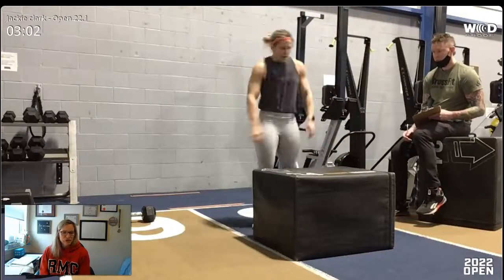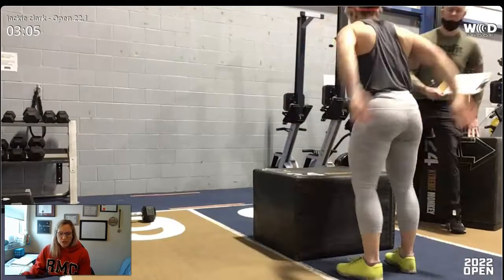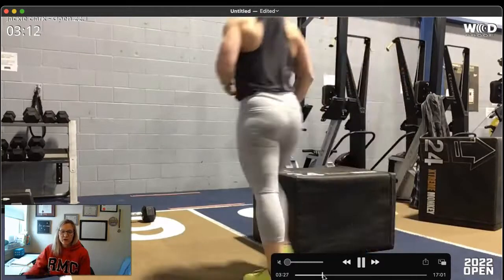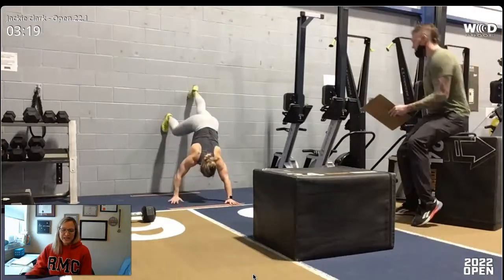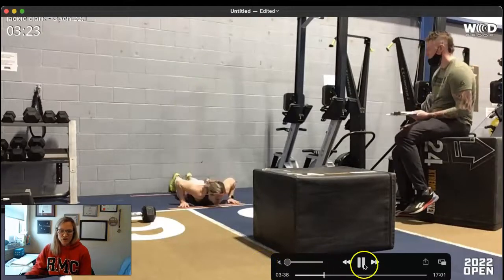Let's break it down for each of the movements. Starting with the wall walk — after those box jumps your heart rate is going to be elevated and you're going to feel out of breath. You're going to want to just lie there or stand there, but the key is to keep moving. Know that even though you're trying to catch your breath, your strength is still there, so just start to go.